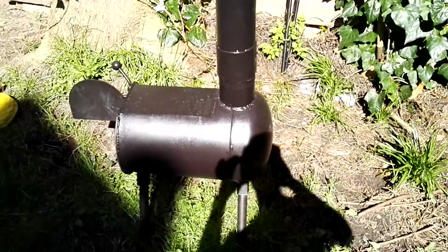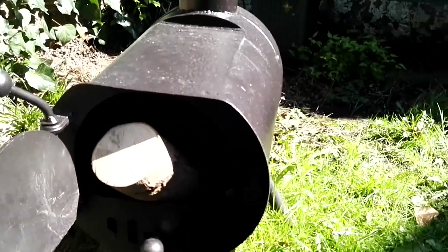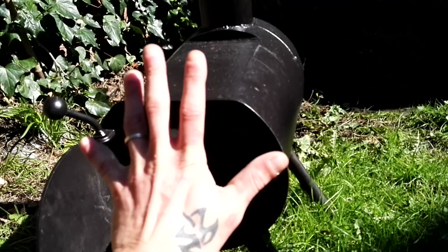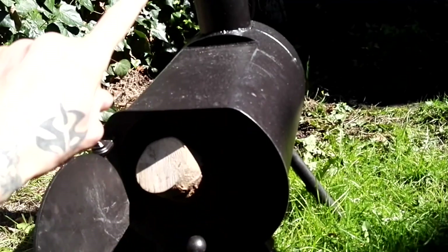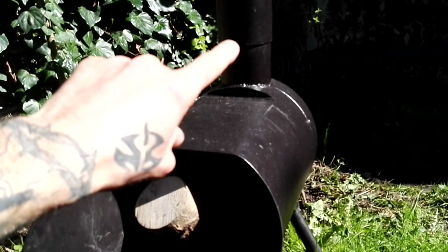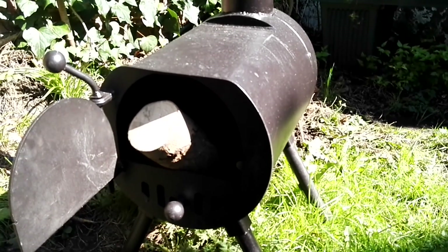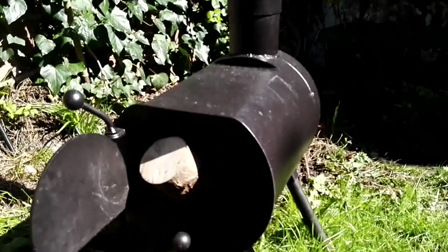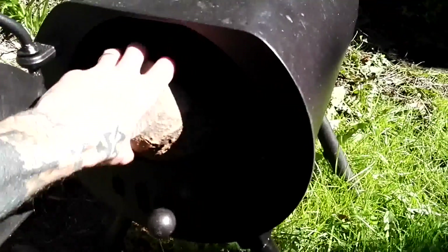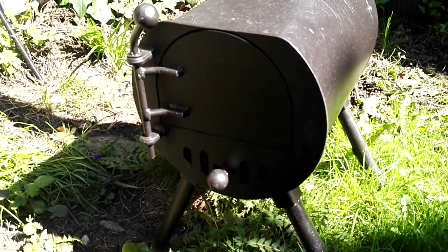And put that in as well. So the whole thing will pack down to about 30cm across, by about 45cm up to the top of that point where the flue attaches, and then the length is about 50cm. And like I say, that flue and those legs go right inside it, and then you can shut it up and you're good to go.